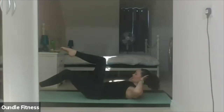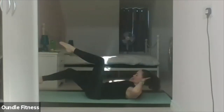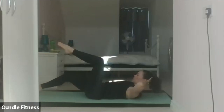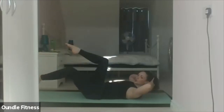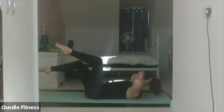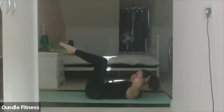Exhale, floating one leg forward, touch the toe to the mat. Inhale to lift. Alternating legs for ten. Two. Three. Four. Five. Six. Seven. Eight. Nine. Ten. Relax it down.